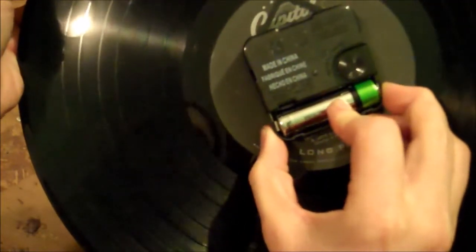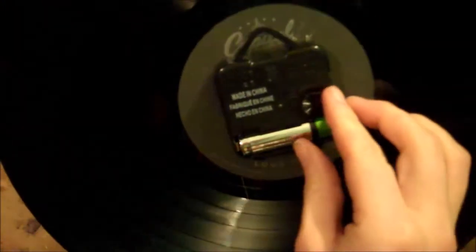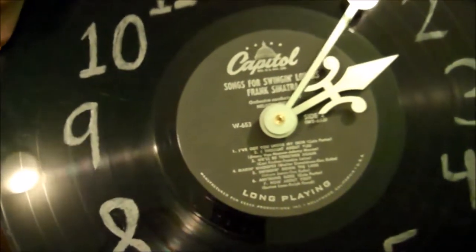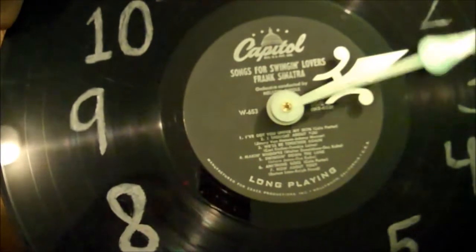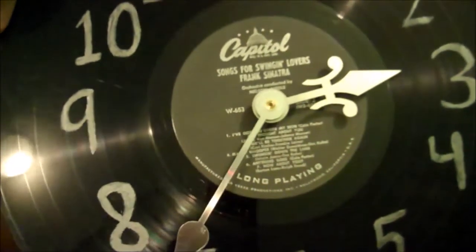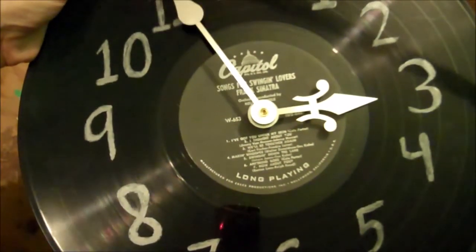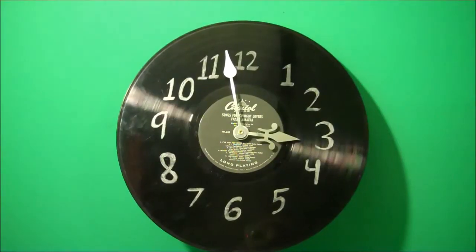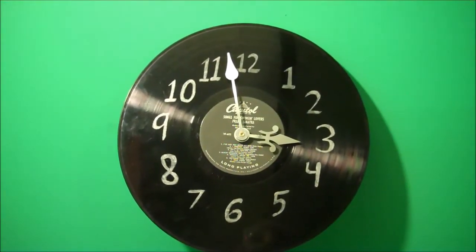Then just stick your battery into the back of the clockworks, and there will be a little dial that you can use to set the time. Just turn that until you have the hands where you want them. And then here we have the finished record clock.